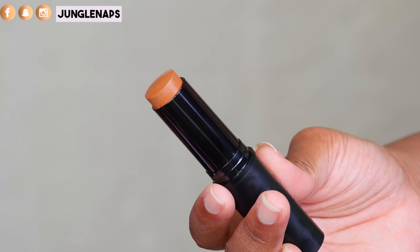Nowhere near drugstore prices, but affordable in Sephora standards. Now I'm looking on the Sephora website right now and they have about 16 shades of this foundation and concealer stick. The one that I have right here is called Walnut, number 13.